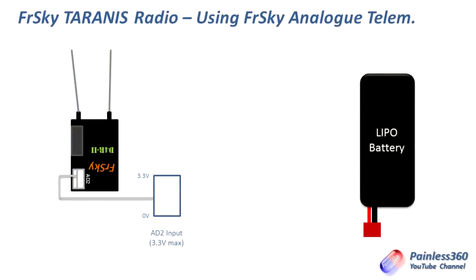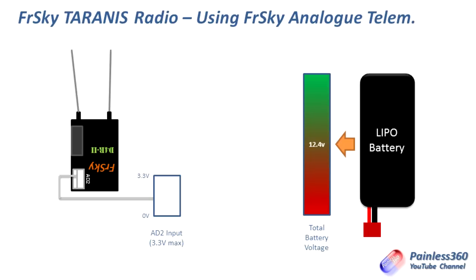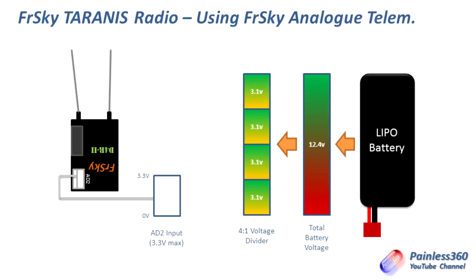In this diagram we have the D4R2 on the left with the AD2 line expecting to read a voltage between 0 and 3.3 volts maximum. On the right we have a 3S LiPo battery at 12.4 volts when fully charged. To connect 12.4V to a 3.3V input usefully, we divide the voltage — dividing by 4 gives us 3.1 volts. We then put that 3.1 volts into the AD2 port. That is all the voltage divider is doing: taking the battery voltage and dropping it to a level the AD2 port can understand.